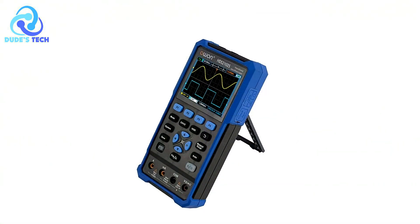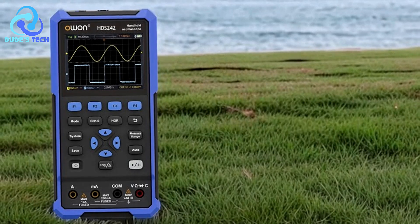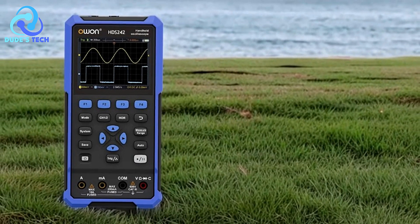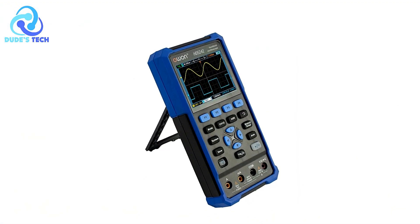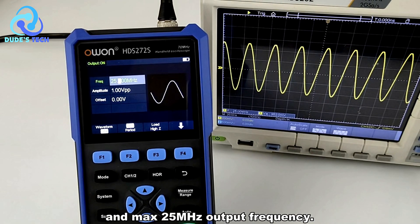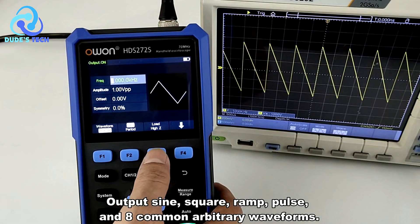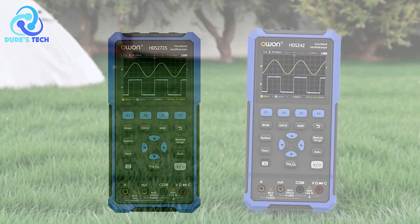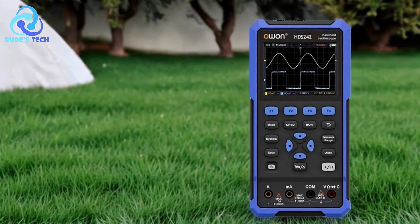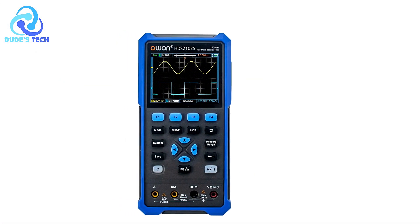The HDS-2202S has a multifunctional design, combining three essential tools into one device: an oscilloscope, a multimeter, and a waveform generator. This enhances its versatility and reduces the need for multiple separate instruments, which is particularly beneficial for both fieldwork and laboratory settings. Equipped with an 18,650 lithium battery, it provides up to six hours of continuous operation on a single charge, ideal for fieldwork. It also features a USB Type-C interface, which supports power banks for on-the-go use.